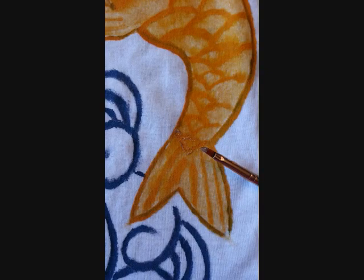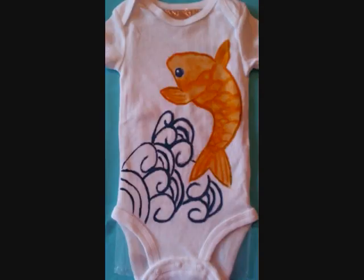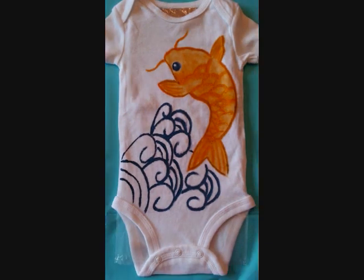You can go back once it's dry and add a little bit of gold fabric paint up the scales of the fish to make it shimmery and bright. And add a little detail to make the whiskers of the fish.